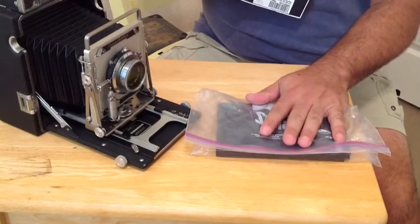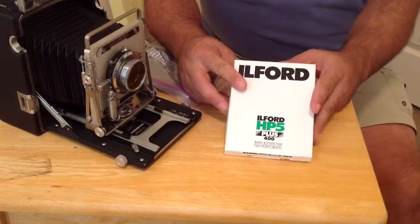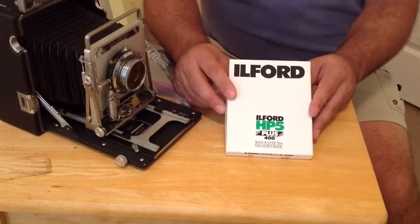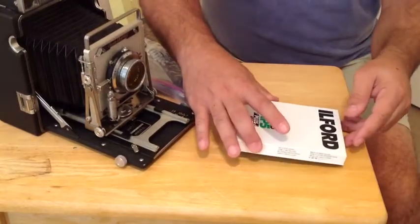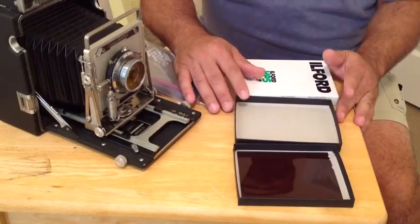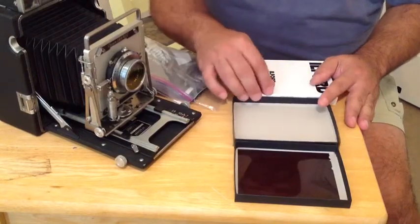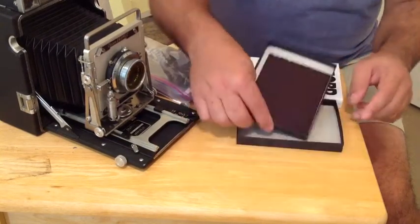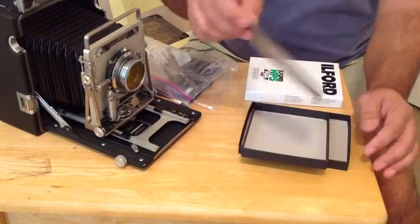Before we talk about loading our film holder, let's talk about 4x5 film and how it's packaged. Depending on the type of film you buy, some lower-cost films will be packaged differently. This example is Ilford 4x5 film — a 25-sheet box — packaged the way most film you'll purchase is packaged, which is a triple box to ensure the film remains in the dark. All 25 sheets would be in a black light-tight envelope, and once you open this box in total darkness, you open the envelope to reach in and grab a sheet of 4x5 film for loading into your film back.